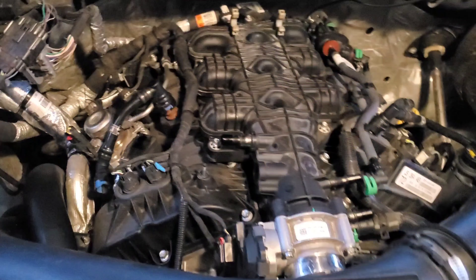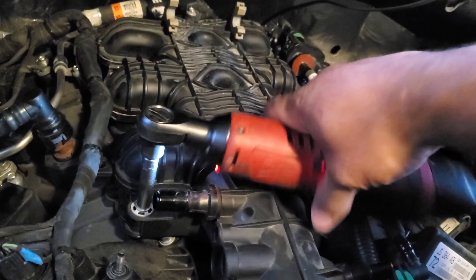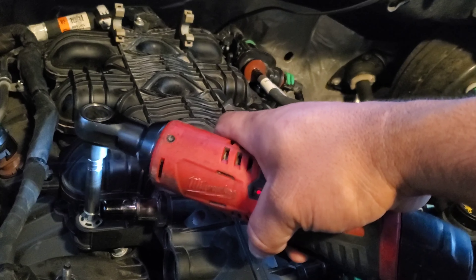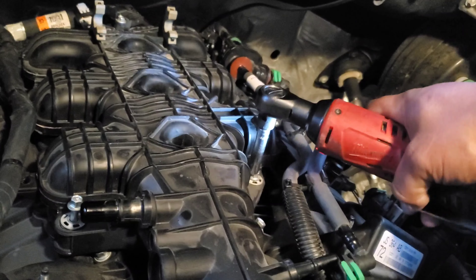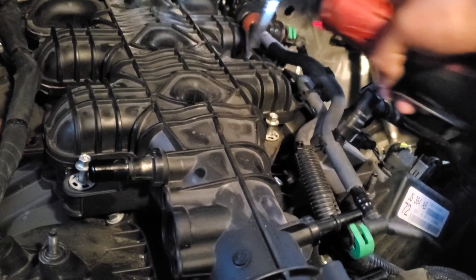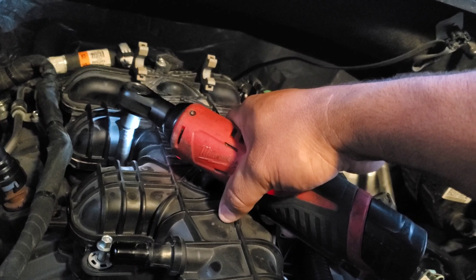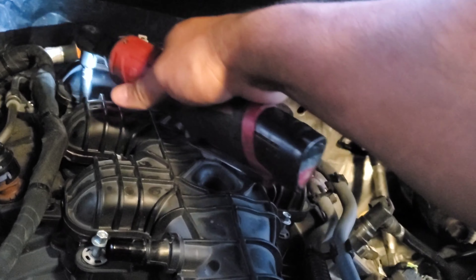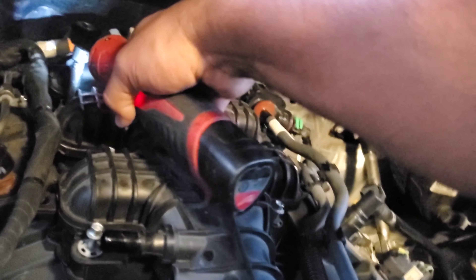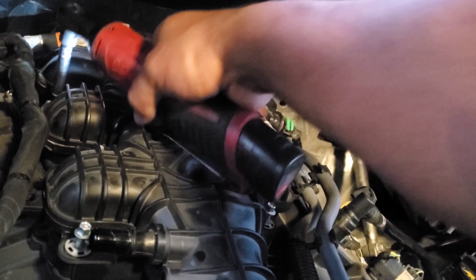We'll take off this side and pull the charge pipe off that way — it allows more of the assembly to come off. Same with this one, just push it back and boom, it comes straight off. From here we're ready to pull the charge pipe off and then pull all the bolts holding the intake manifold on. I said they were 10 millimeter but I must have forgotten — they're actually 7 millimeter, so we'll pull all these off.